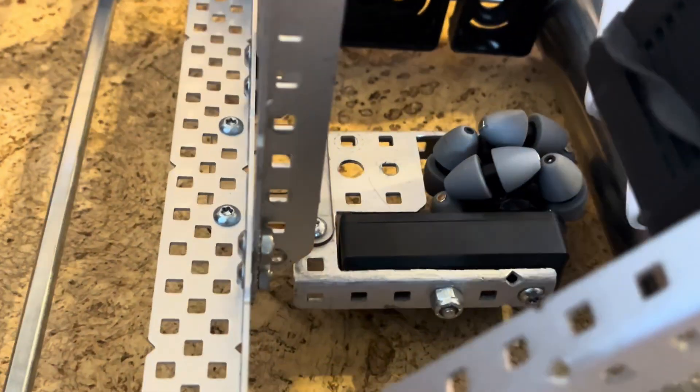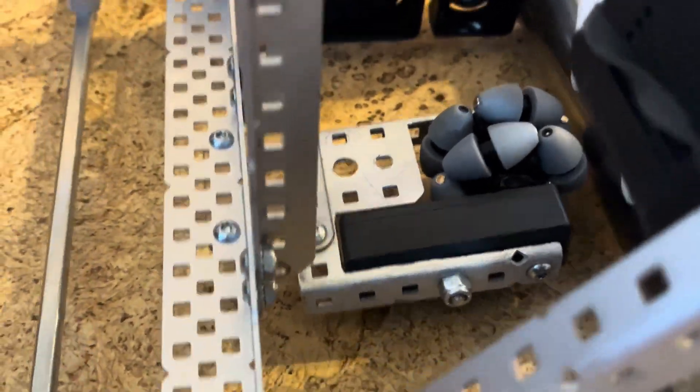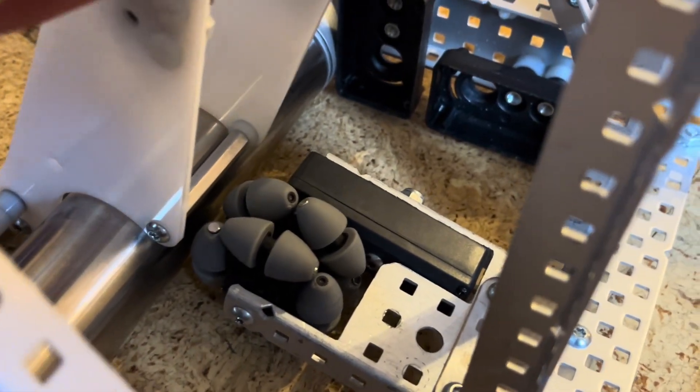There you can kind of just see the leaf spring moving up and down. It has more than enough range of motion, so as long as you're not doing any crazy tipping, you should be fine.